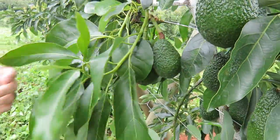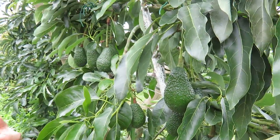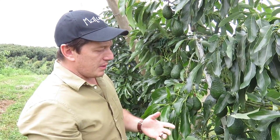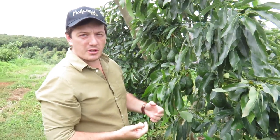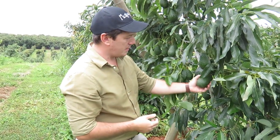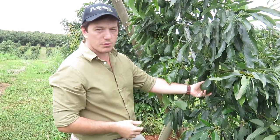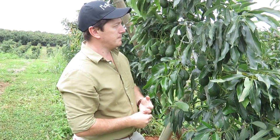Maluma starts cropping fast — the earliest we've had trees cropping is 12 months after planting. A three-year-old Maluma tree is already almost a mature tree, so this isn't a case of bigger fruit because of a young tree — it's bigger fruit because of genetics. Thanks a lot for explaining that, and best of luck with the practice.